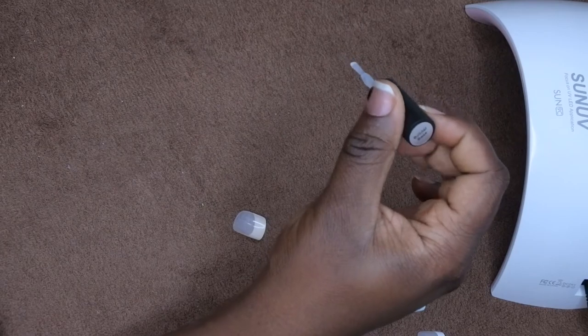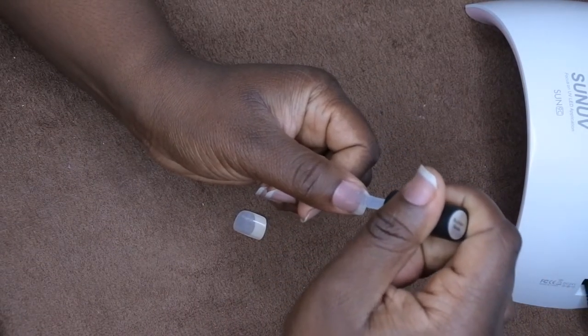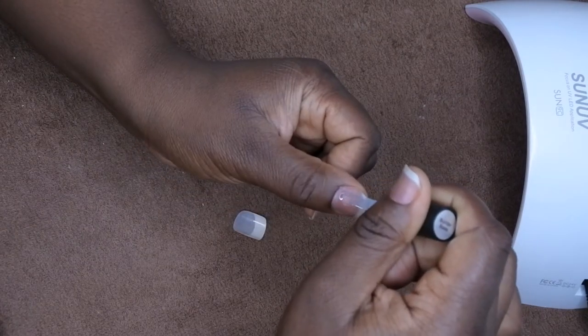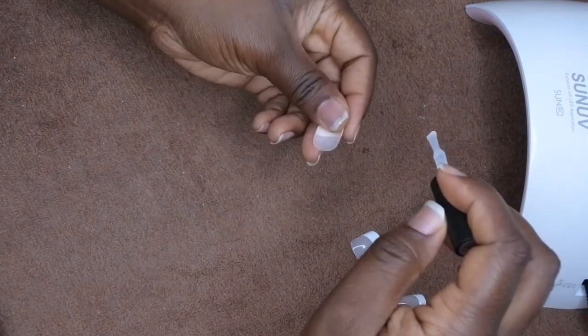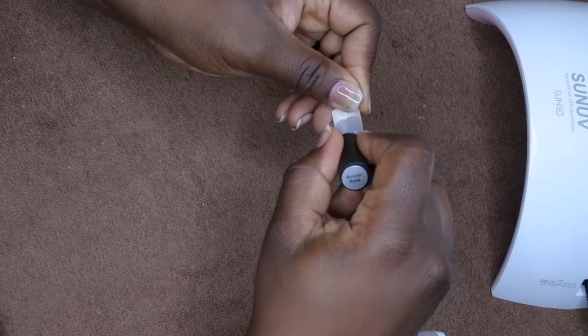I'm just going to put one dot in the center of my nail and run it down a little bit. I don't want to get it close to the corners because I know it's going to spill over. Then I'm going to get some of this builder gel on the inside of this nail.